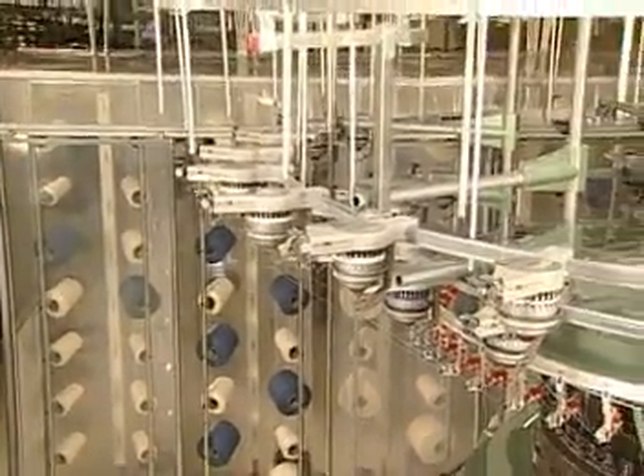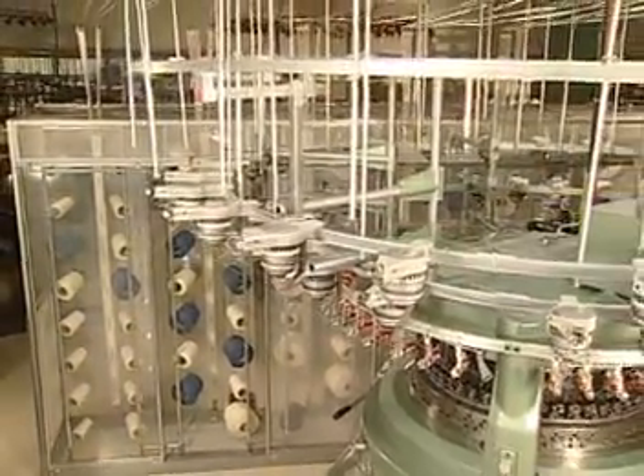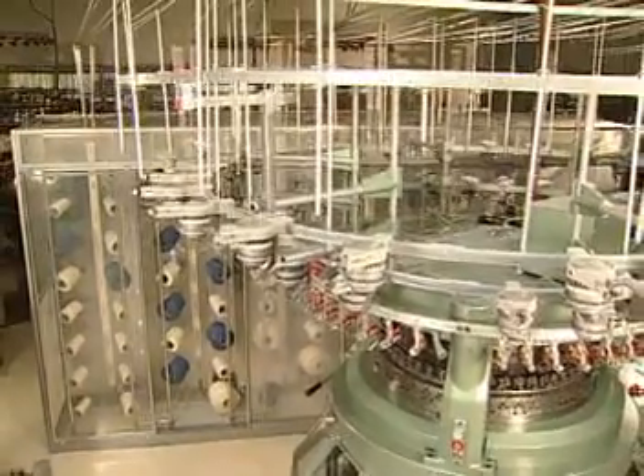In this position, less lint falls into knitting elements, larger packages can be used, and more feeds can be placed on the machine.